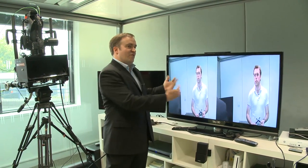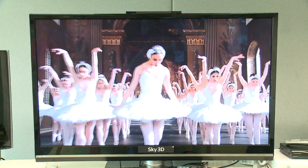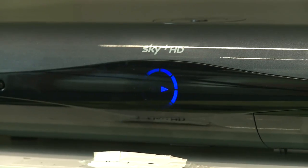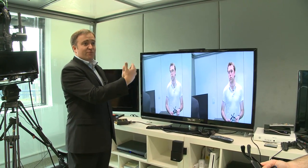So once you've filmed your content, how do you then get that to the consumers? So what we're able to do is to take those left and right eye images and just put them inside of a single HD frame. We broadcast those at the same time through our transmission chain, through the Sky Plus HD box as an HD channel that's carrying the two images that are needed to create the 3D.